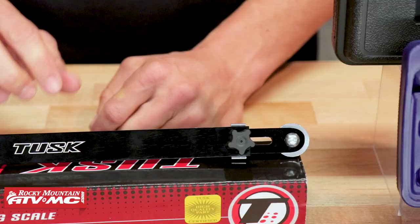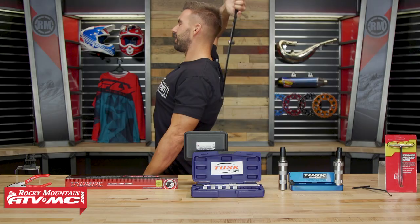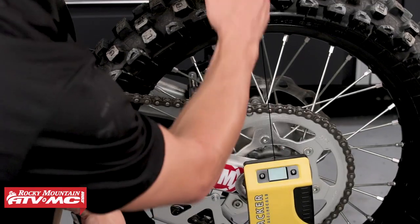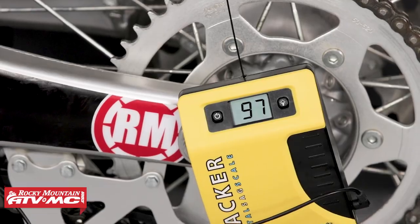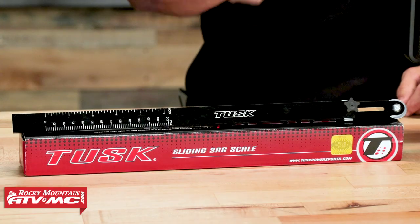And probably my favorite feature — it doubles as a back scratcher. Oh, it feels good. Now if you want to simplify the job even more, we have the Motul Digital Sag Scale that takes what would normally be a minimum two-man job and makes it so you can measure your sag with just one person. But that's going to be my fourth tool — pick up a sag scale.